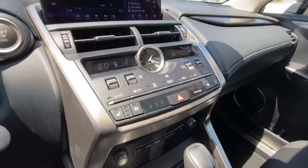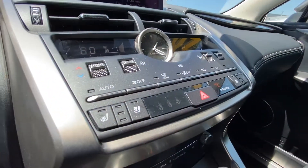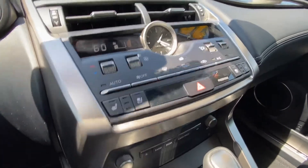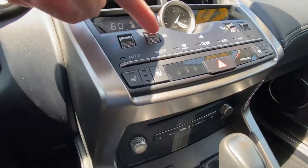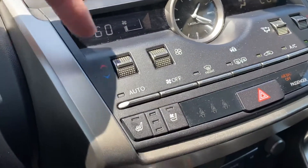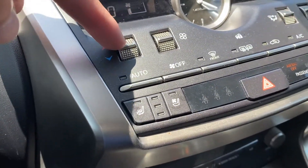In order to access this feature, we will go to the center console. Once we get to the center console, we're going to start on the top left-hand side. Let me lower the fan speed real quick — so this is your climate control.